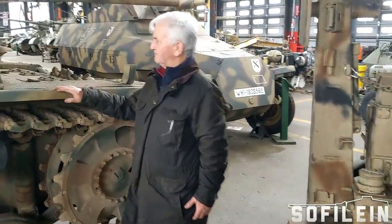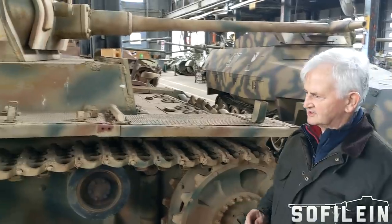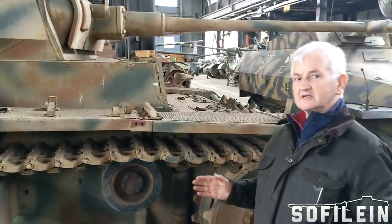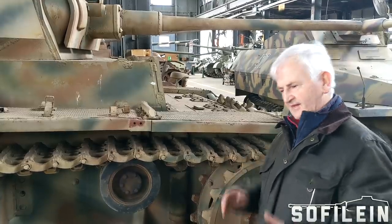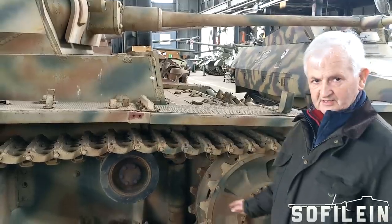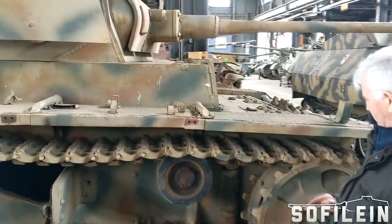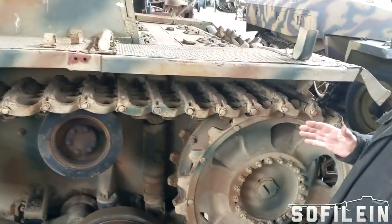This is my number one Panzer — it's the Panzer 3. I choose this because it is the culmination of several years of design work by the Germans: first with the Panzer 1, then the Panzer 2, and then with the Panzer 3 they introduced the torsion bar suspension, which gave a very, very smooth ride. The vehicle itself is a nice, balanced vehicle.